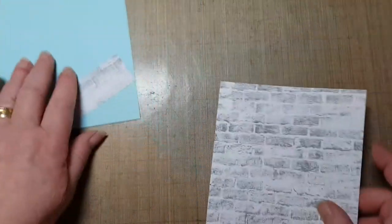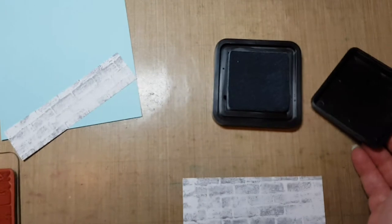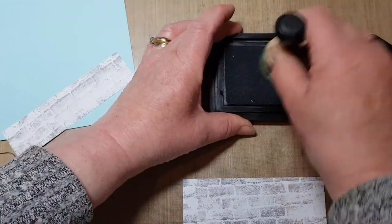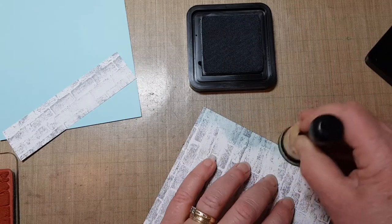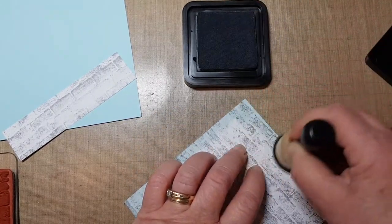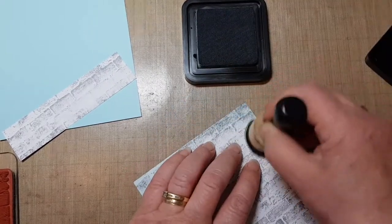To edge this card I'm going to use some Speckled Egg distress ink - lovely color this. That's my little dabber. I wanted to keep this card nice light colors, sort of what I class as relaxing colors, nice and light.